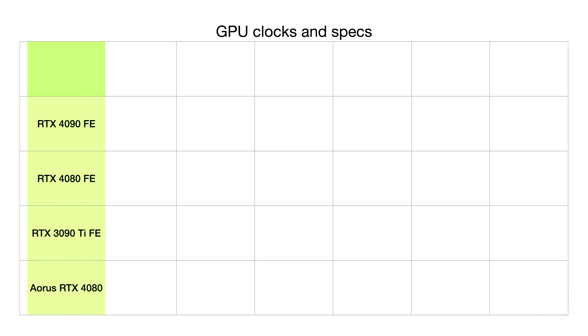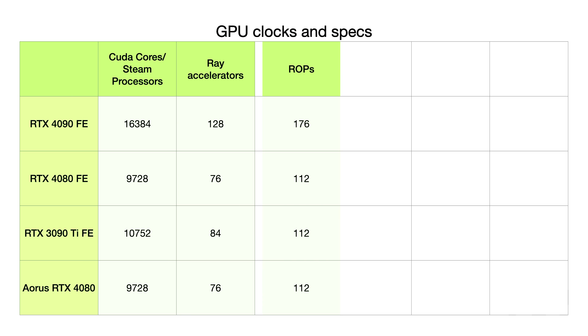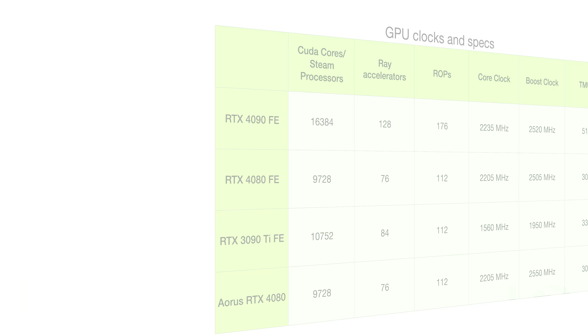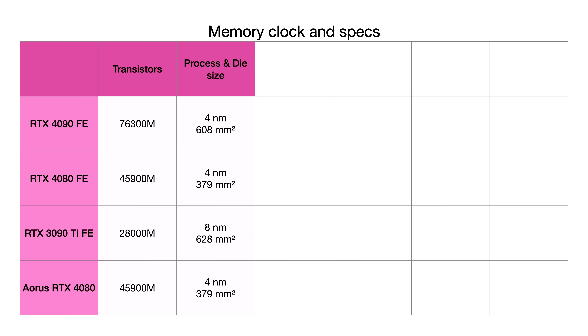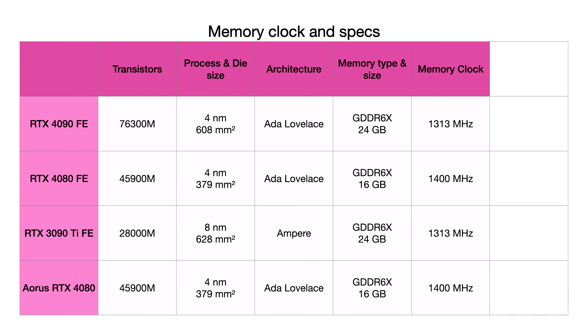The first detailed slide shows how the 4080 differs from last gen's top card and how the Aorus Master compares to the standard 4080 and 4090. The only difference on the Aorus Master is the boost clock — higher by about 45 MHz. Moving to memory clocks and specs, there's no difference between the Founders Edition and the Aorus Master. Let's see in the gaming benchmarks how much of a difference that boost clock actually makes.